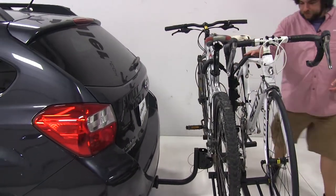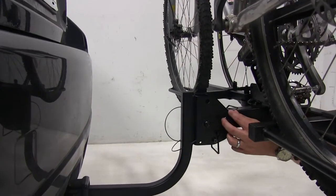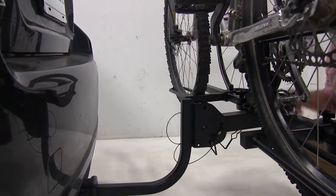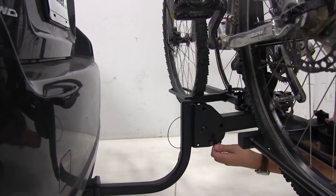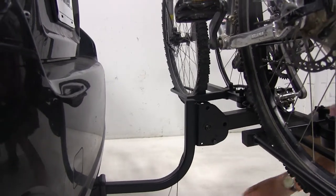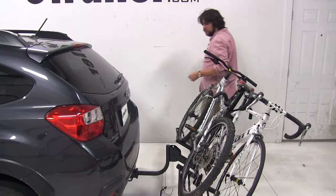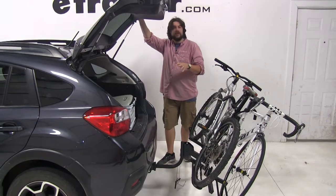To do that, we'll come to the base here and you'll see there are two pins, one smaller and one larger. The smaller one can hold this in place while we remove the larger pin. Then pushing up slightly on the bike rack, we'll pull our smaller pin. Then holding onto the bike rack — not the bikes — we'll let it come down. Now we have full access to our rear hatch, with plenty of space on either side.